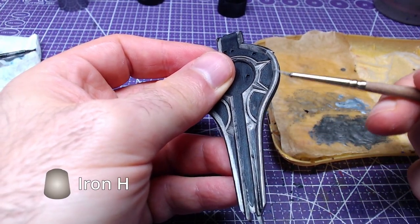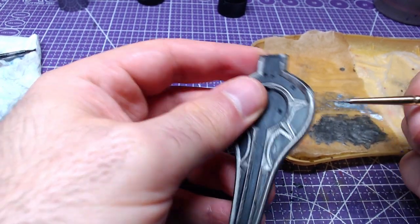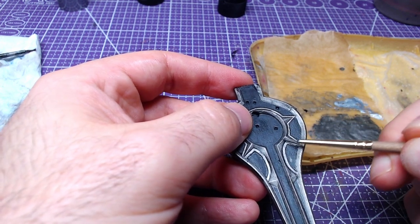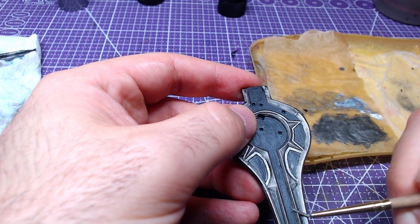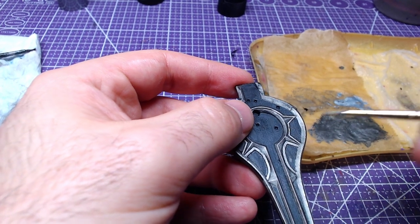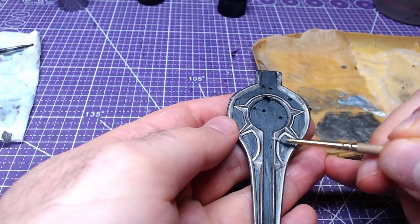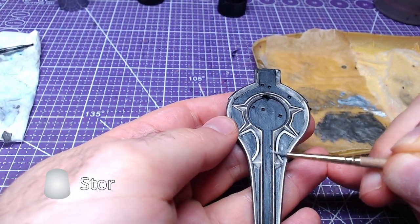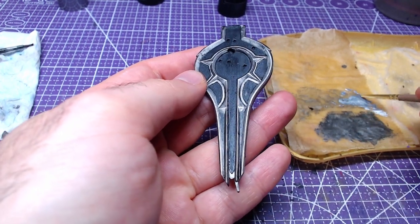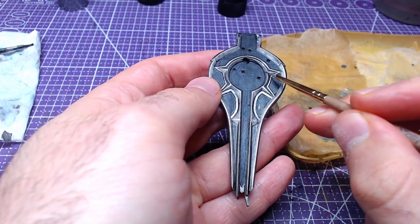Going back to the Iron Hand Steel, we will make highlights across the raised areas of the back of the shield base. As a second highlight, we will pass only the most raised edges with Storm Host Silver. After the last step, the shield base is done and we can move to the shield sides.